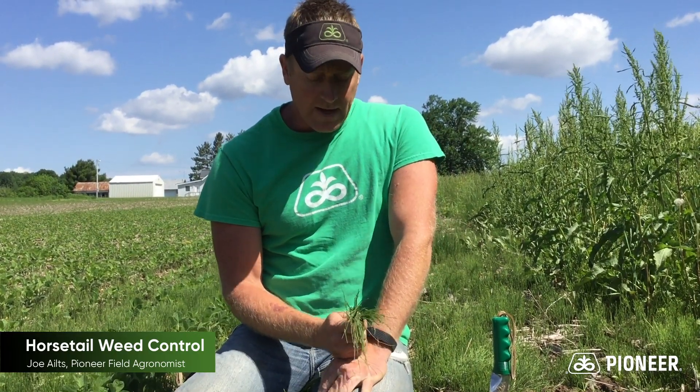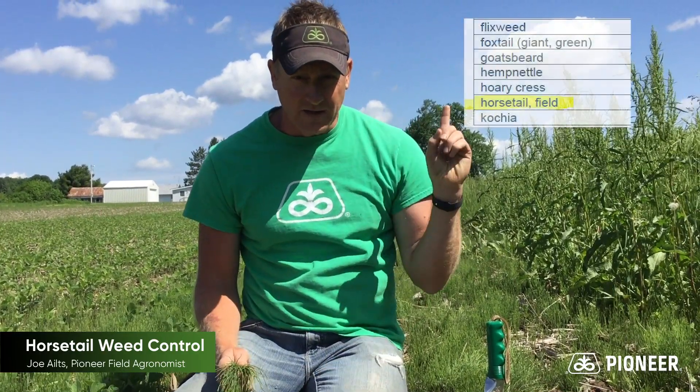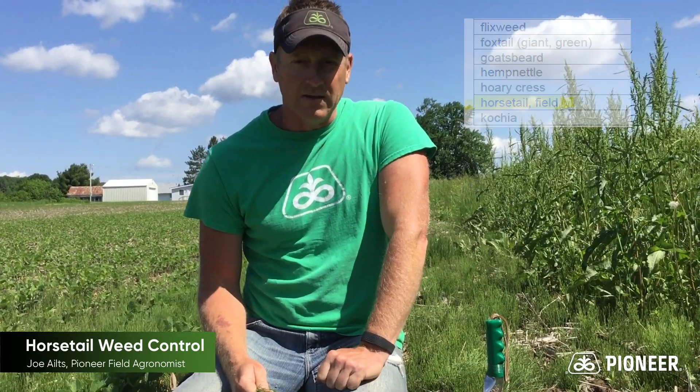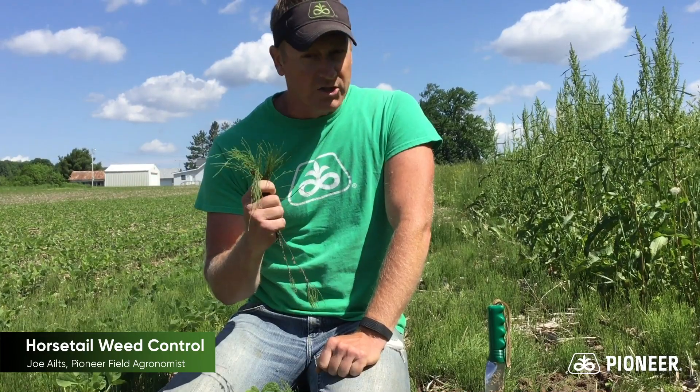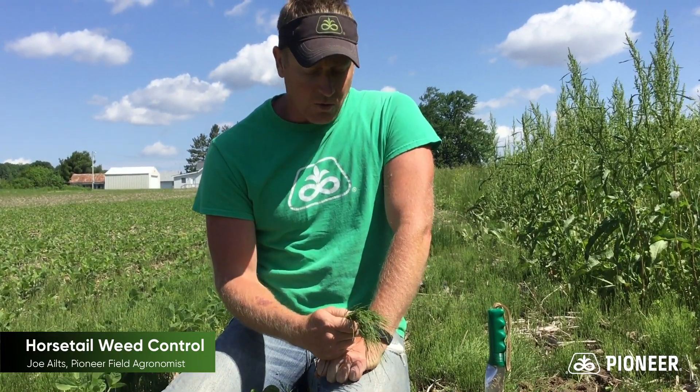Now the good news is that this weed is in fact on the label of the Enlist herbicide. As a result of that, for those of you who have Enlist soybeans planted this year, as you're coming around for your second pass, you will have a much greater chance of controlling this weed using the Enlist herbicide in managing horsetail.